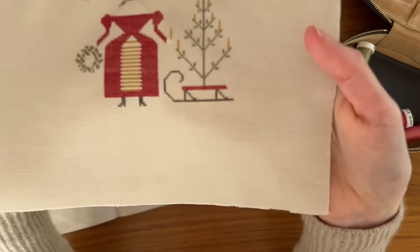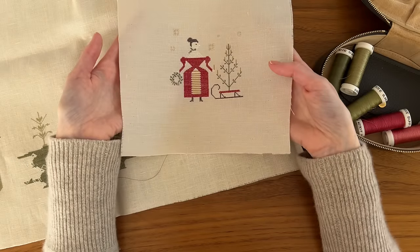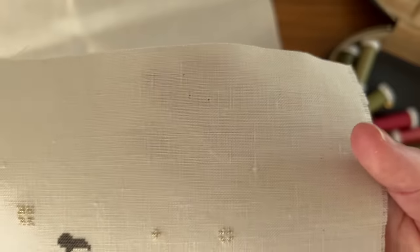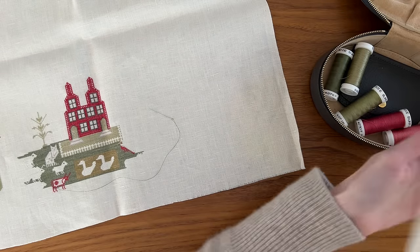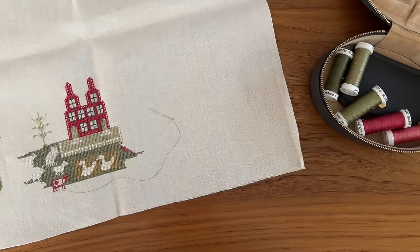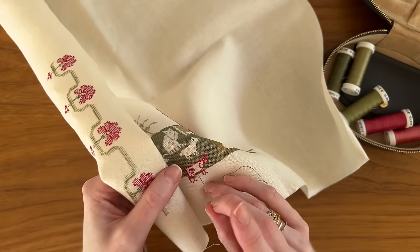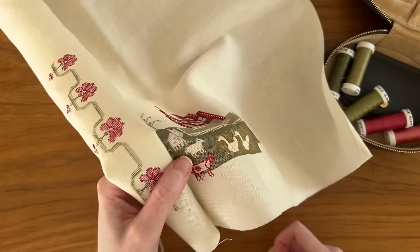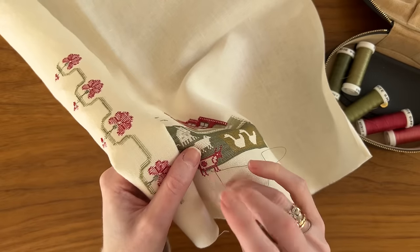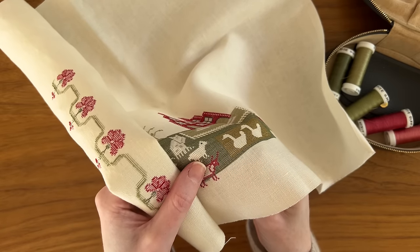Even when it's something quite small — I just finished this yesterday. This is Stacey Nash's Deck the Halls Pin Keep, also Swasserfine on 45 count. You can see the coverage is a little light, but if you look at it at a distance, it's beautiful and I think it's going to look great on a tree. It's got pinholes in the edge from where I blocked it yesterday. As you can see, that turned it perfectly smooth — the distortion is all gone, it's all squared out, and it's ready for a lovely finish. Wet blocking can resolve pretty much any level of distortion. You just have to be consistent about doing it.